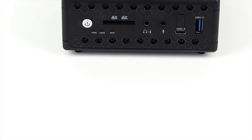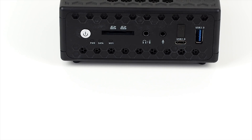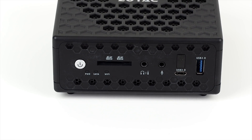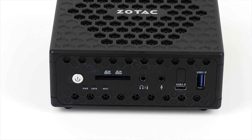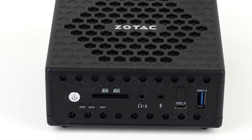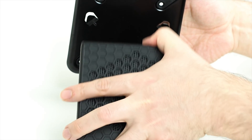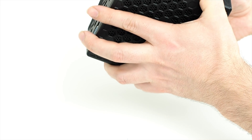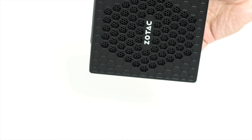On the front you get two USB 3 ports for convenience, one of which uses the latest Type-C connector, plus an SD card reader, microphone and headphone ports which can also handle optical output via the included adapter, and an infrared receiver. The IR receiver seems like an unusual addition until you realise that they also include a VESA bracket for this machine, which lets you mount it to the back of your TV, out of sight.